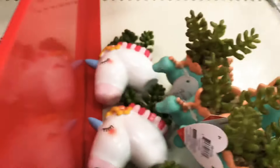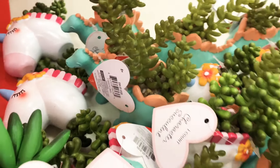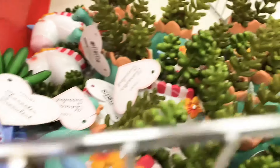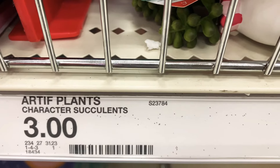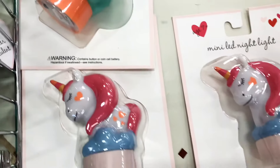Look at these little vases or planters with succulents — you have dinosaurs, unicorns, and a robot! These are adorable and only three dollars. They match the whole theme they have going on right now, so super cute.